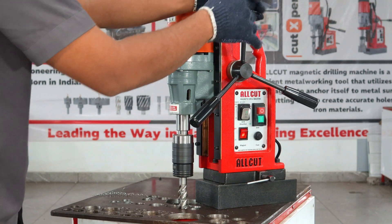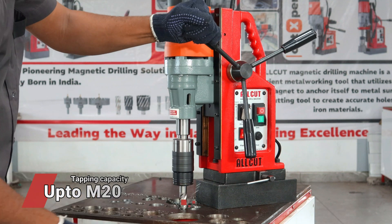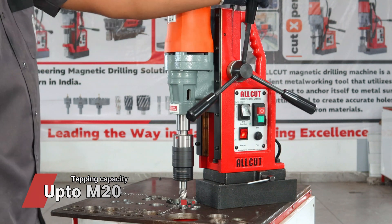The Twistek 28V stands out with its ability to tap up to M20, seamlessly integrating drilling and threading capabilities to tackle a wide range of industrial applications with ease and precision.